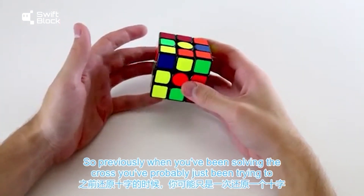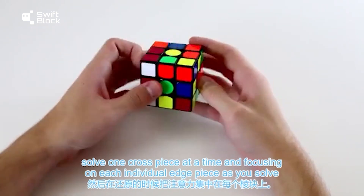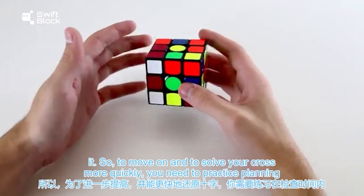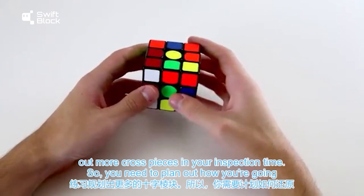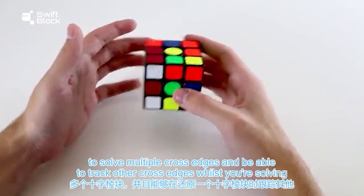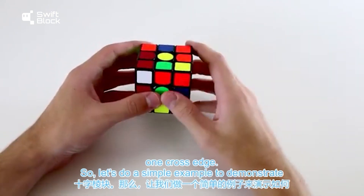Previously when you've been solving the cross, you've probably just been trying to solve one cross piece at a time and focusing on each individual edge piece. To move on and solve your cross more quickly, you need to practice planning out more cross pieces in your inspection time — plan how you're going to solve multiple cross edges and be able to track other cross edges whilst solving one.